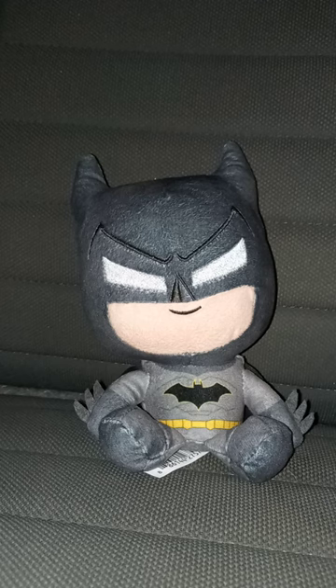But anyway, this plush review is going to get 100 out of 100. Anyway, guys, like, comment, subscribe.